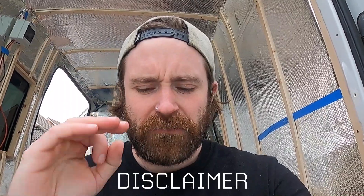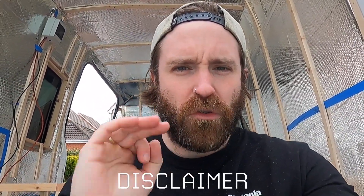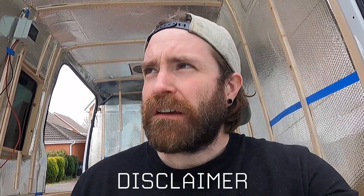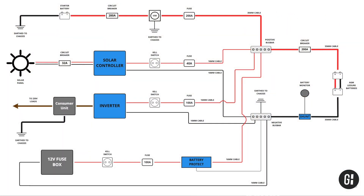Hey, welcome back to another electrical video. Today I'm going to be looking at adding my inverter to my electrical system. So far in the series we looked at wiring up my battery bank, my VSR, my 12-volt fuse box, my solar controller, and now the last main component of that electrical system is the inverter. As usual, I am not an electrician and not qualified in any way to give advice on electrical systems — everything I've learned has been through research and advice. Here's my wiring diagram, and this is the section we're going to be doing today.